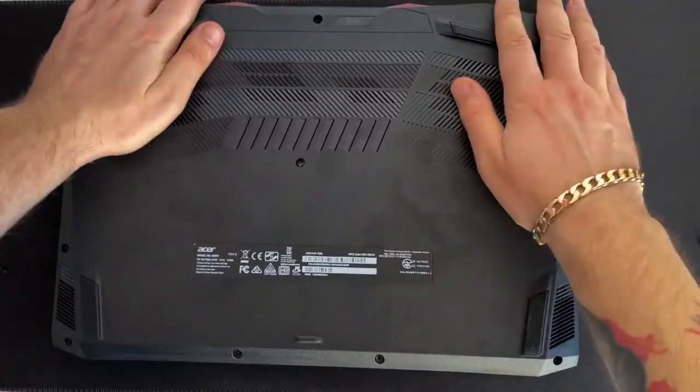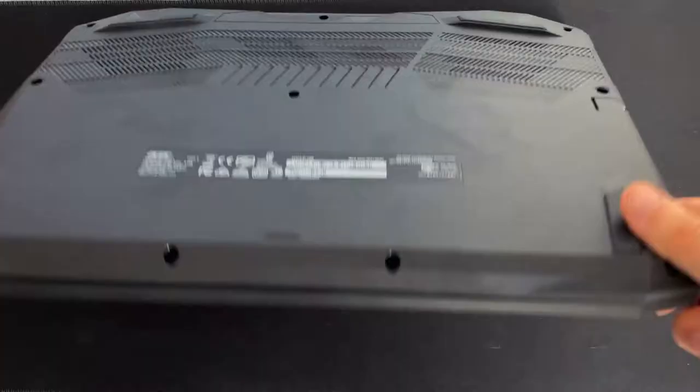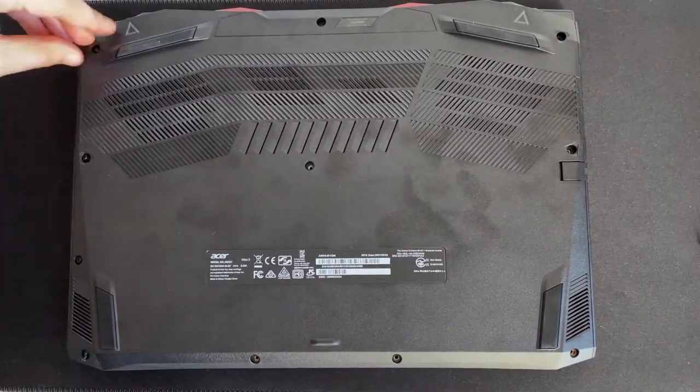This is the part where you put the bottom of the case back on. Make sure everything clicks into place — click click click click click. Just like that.